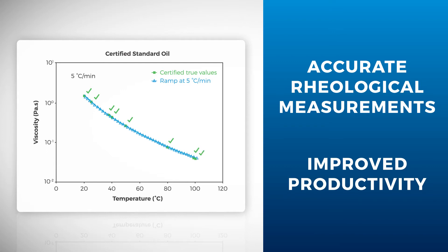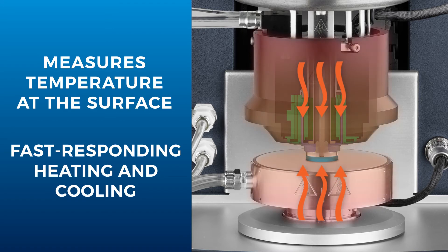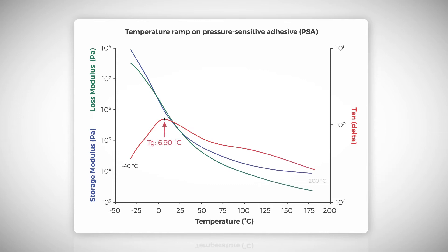It is the only Peltier-based system which measures temperature right at the sample surface, giving you the highest level of confidence in your sample data. The fast-responding Peltier elements heat and cool on both sides of the sample to create a uniform thermal environment, allowing users to determine the true sample behavior over a wide temperature range of negative 40 degrees Celsius to 200 degrees Celsius.